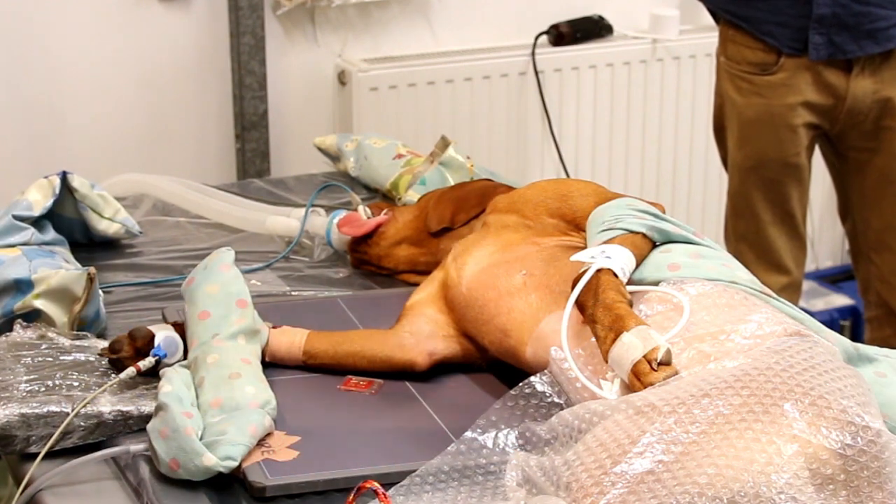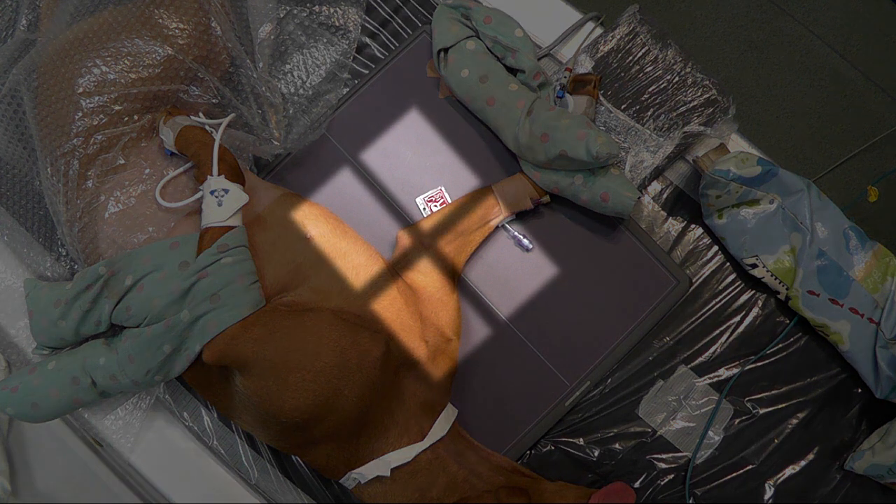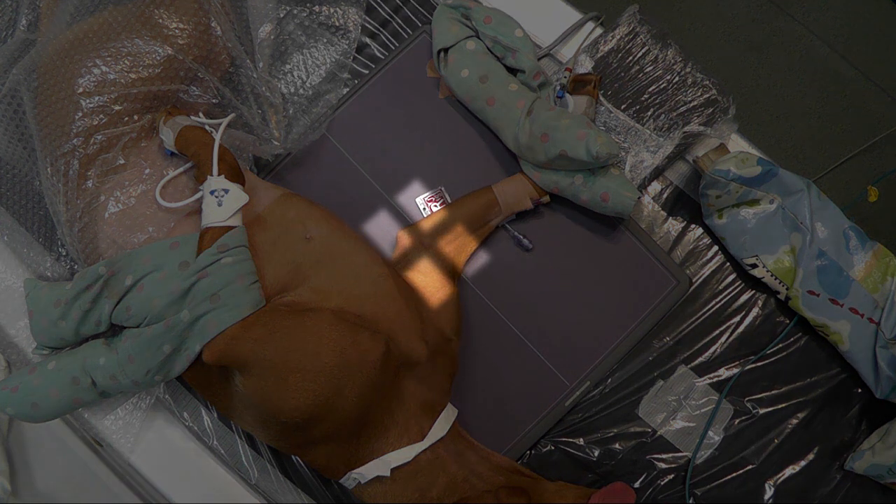The centring of the light beam is once again on the medial epicondyle and should be collimated to the elbow joint. Finally, here are some examples of common errors.